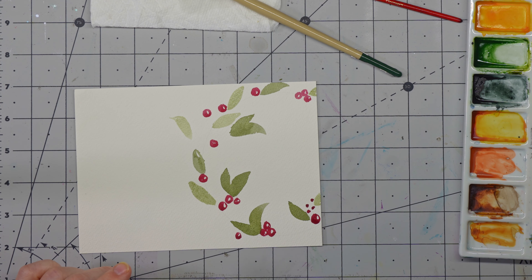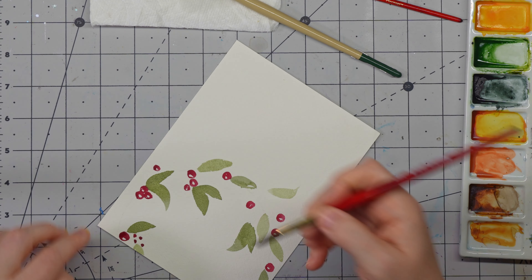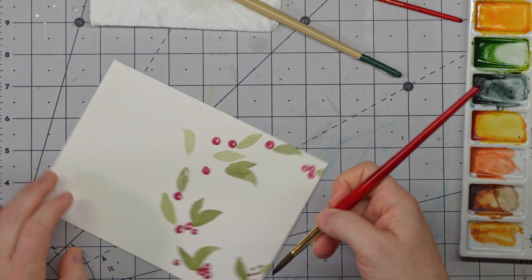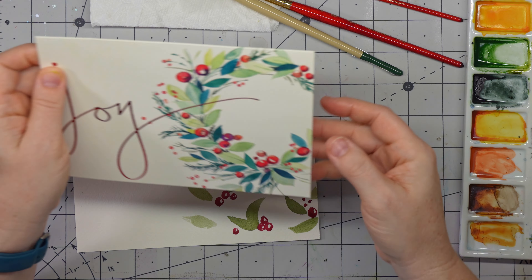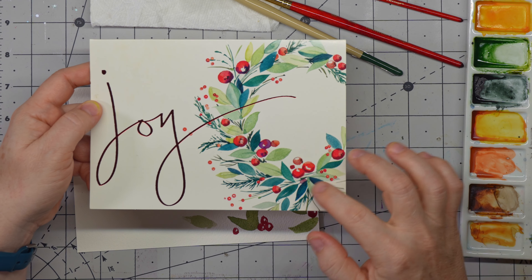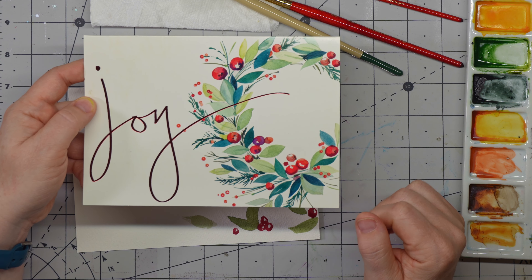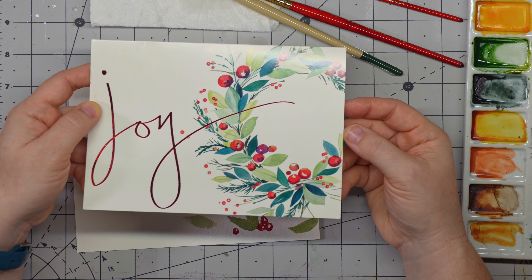This one is a watered-down perylene green, which is a little darker. So we're just going to come in and continue on. If we go back to our reference photo, we can look at how they have their leaves positioned. I really like this little cluster here — they just layered leaves on top of each other, which as we get to these darker colors will be a little easier to do. We can vary the size with our brush, just kind of mimicking this a little bit with the leaves.